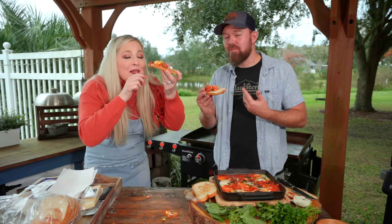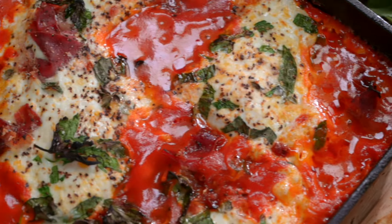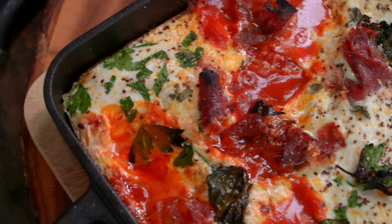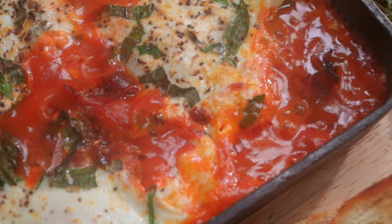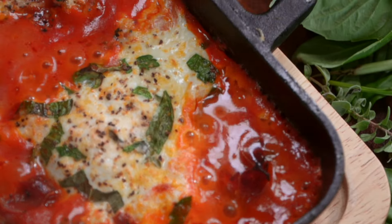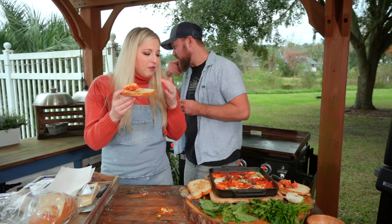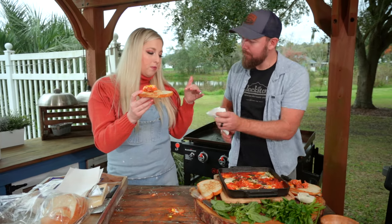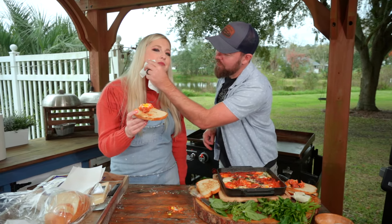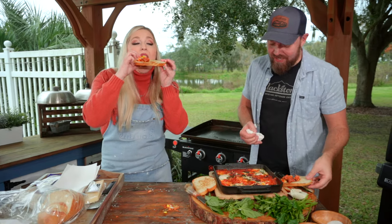Oh my goodness, this is so good! We didn't have a lot of crazy ingredients — nothing was like 'I've never heard of that.' Was it five, six things? The flavors are insane. You're getting the sauce, the basil, all the herbs — but the prosciutto really ties it together. It's an easy one, very simple.